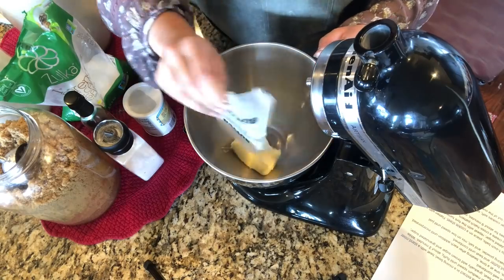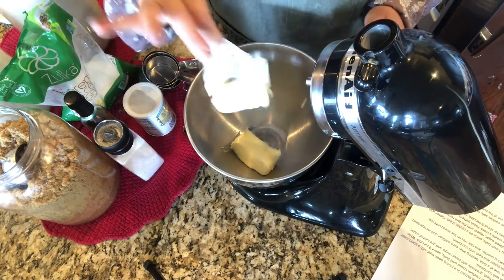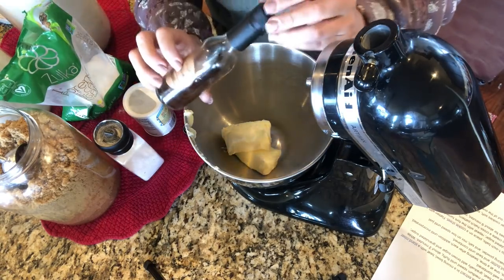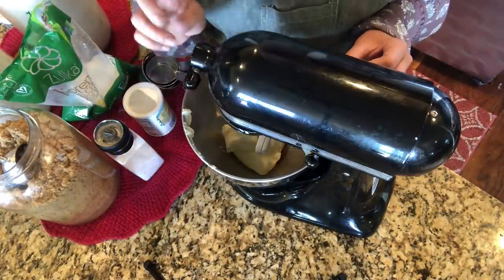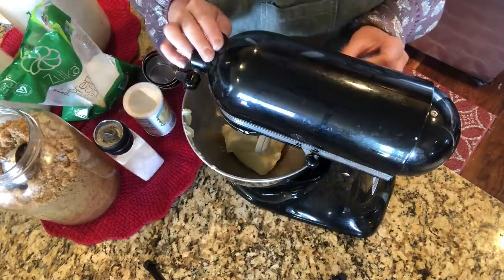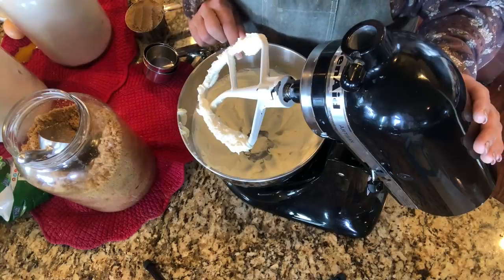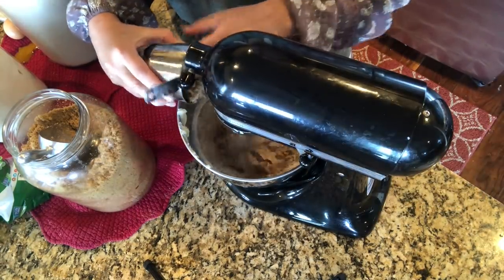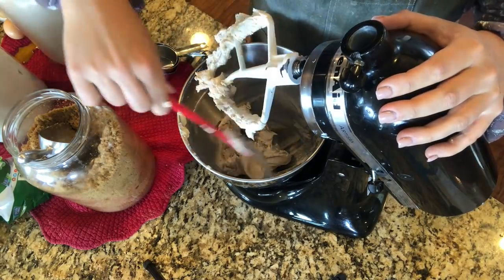First thing we're going to do is get one cup of room temperature butter in the mixer and a teaspoon of vanilla. We're going to beat it for two full minutes. Once that's beaten, we're going to gradually add in one cup of brown sugar and one cup of white sugar, scraping down the sides before adding in the white sugar.